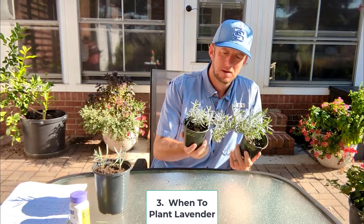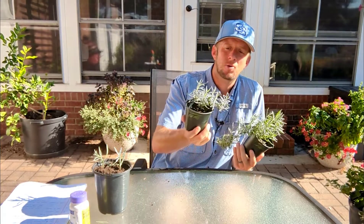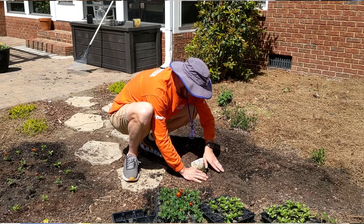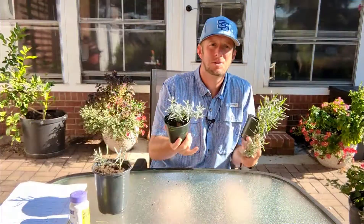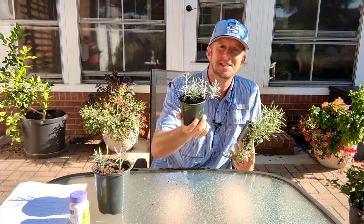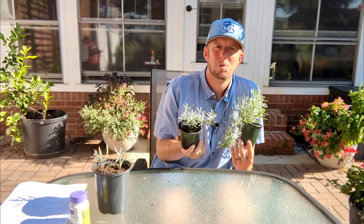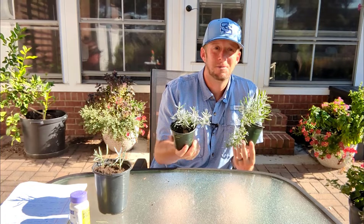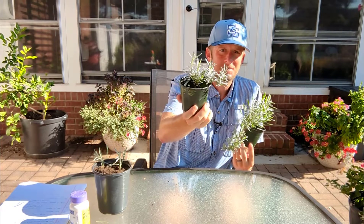We need to talk about when to plant lavender. Ideally we want to plant lavender in the early spring as it's coming out of dormancy. That gives the plant an opportunity to put some roots down into the native soil before the foliage comes out and it's somewhat established. You'll have to water it a little bit that first year, but once it's established — year two going forward — it's going to be just fine.